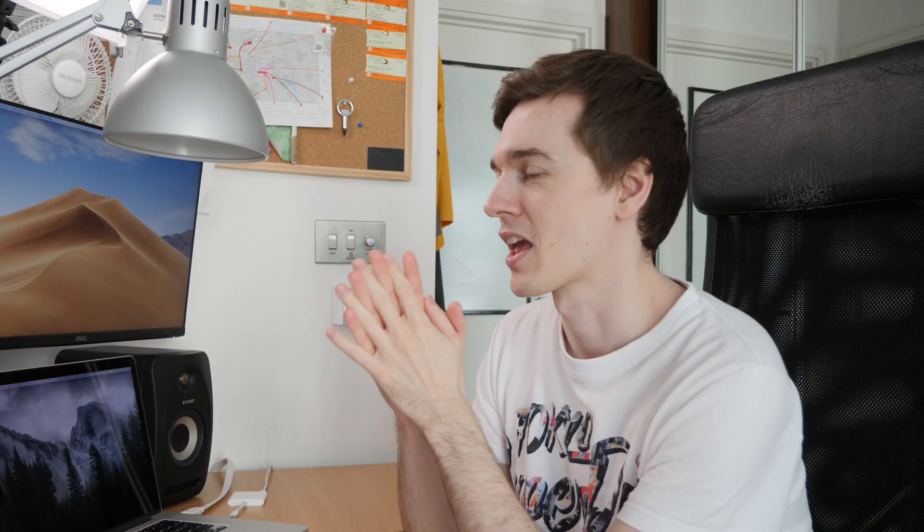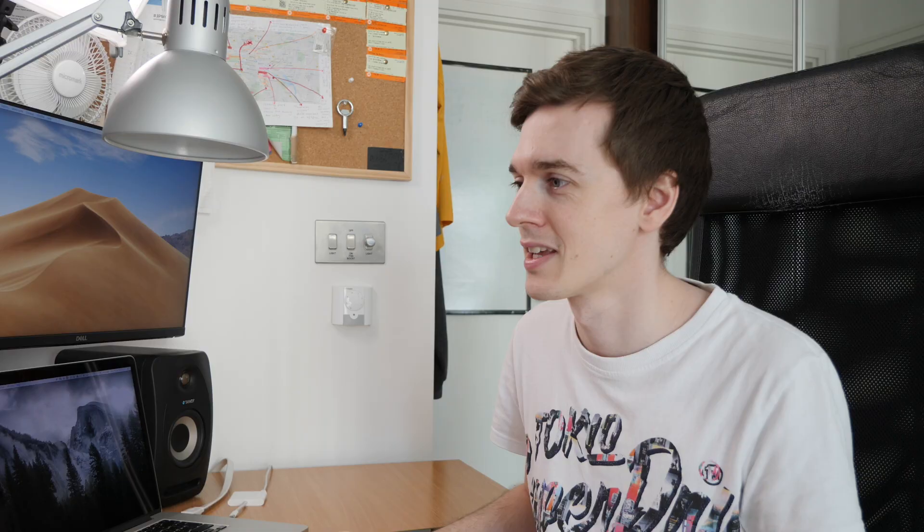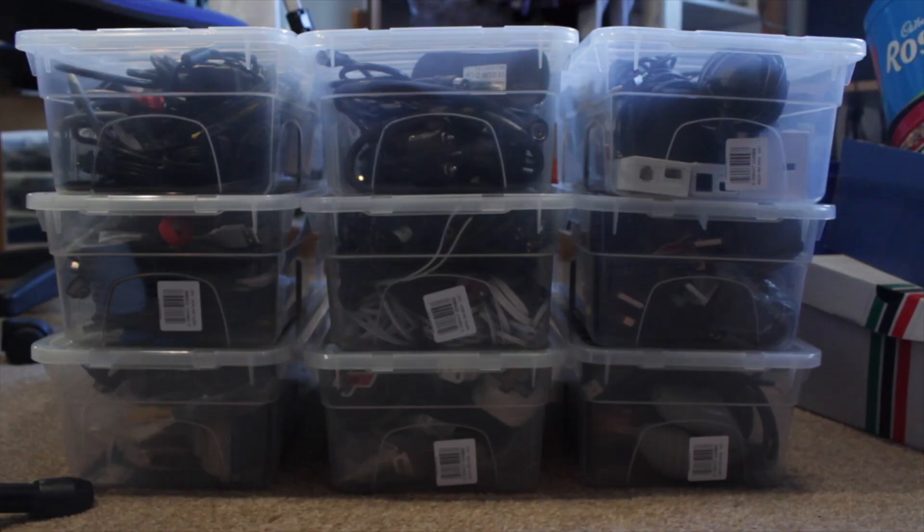The final unboxing is me unboxing some boxes and then subsequently filling them with cables. I'm sure you can see why I never uploaded these. But I have two folders on my hard drive — one for videos in progress and one for done — and all of these unboxings have been sitting in the to-do folder for years. So now I can finally move them all over to done.